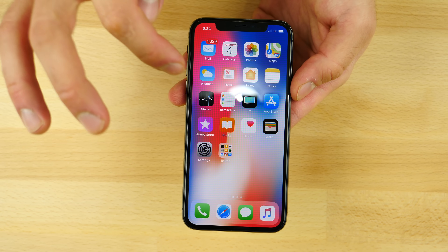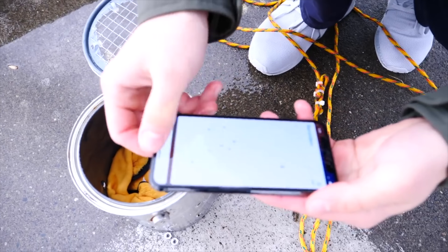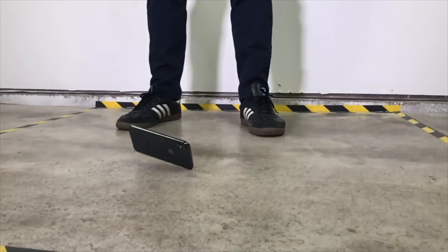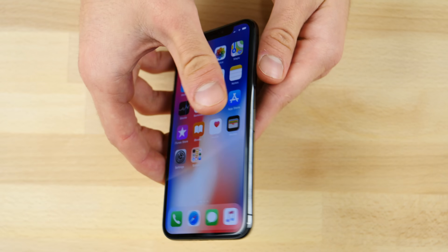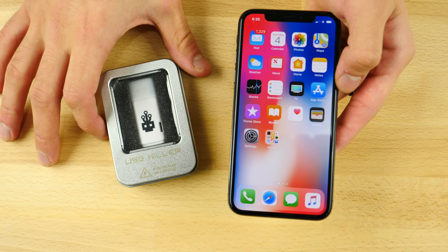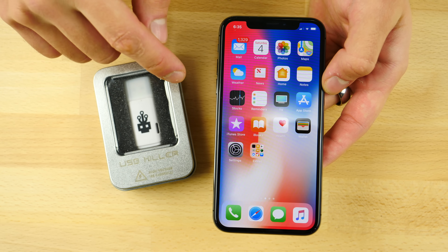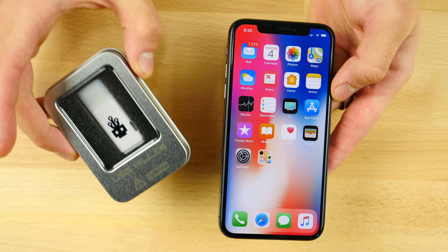What's up guys, EverythingApplePro here, and this is the ultimate survivor. It survived both my water and extreme drop tests, and it's still chugging along just fine looking brand new doing it. So I thought let's get a little bit more technical and introduce the USB killer and some more electronic torture. I know you guys requested these for the iPhone X, so let's have some fun.